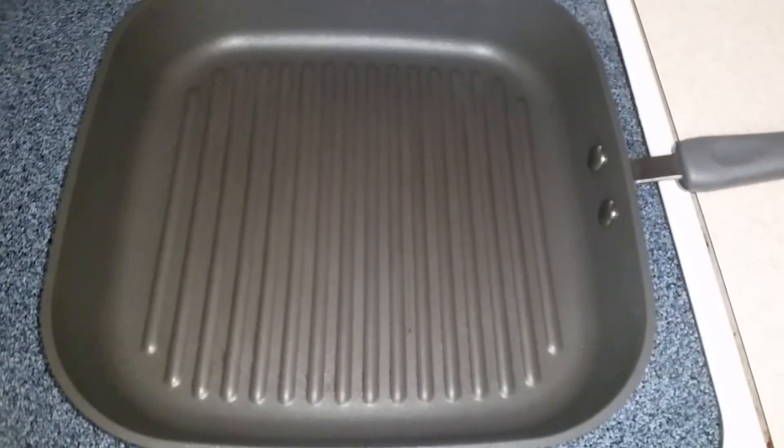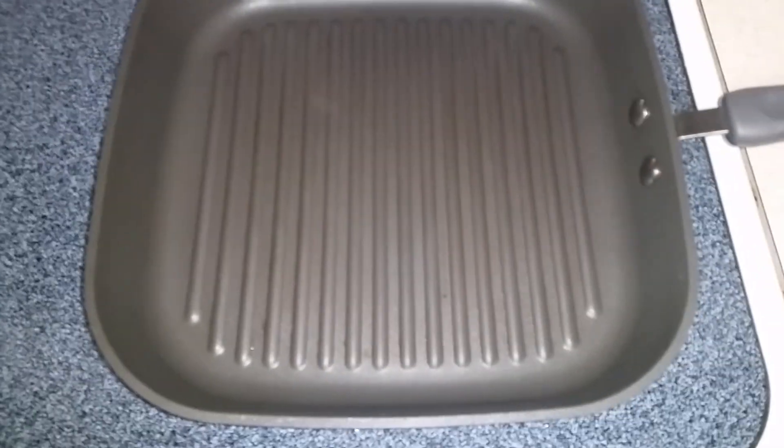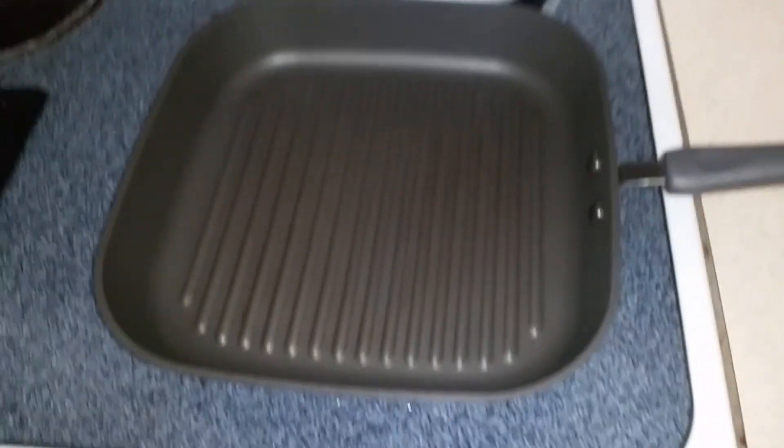Hi guys, it's me. I want to show you one of my favorite products — it's our grill pan. I'm gonna grill a steak. Sorry about that, I'm trying to hold it and cook at the same time.